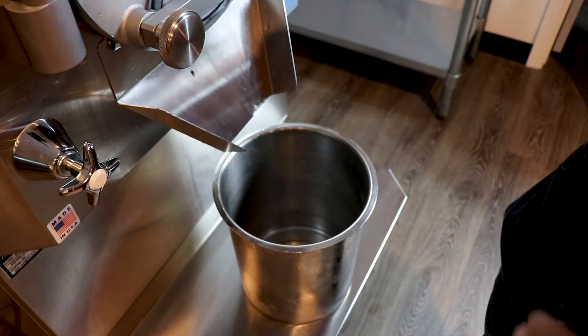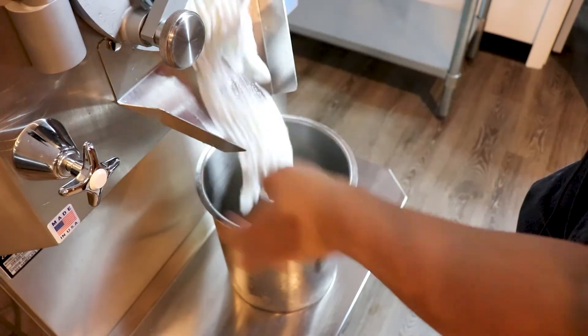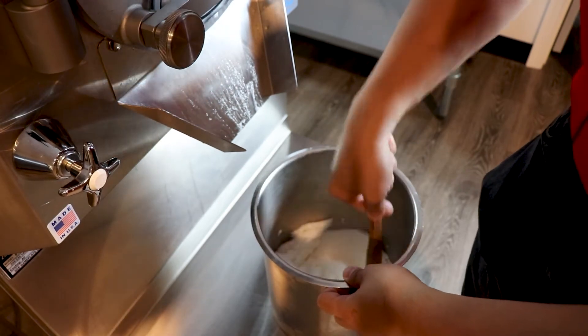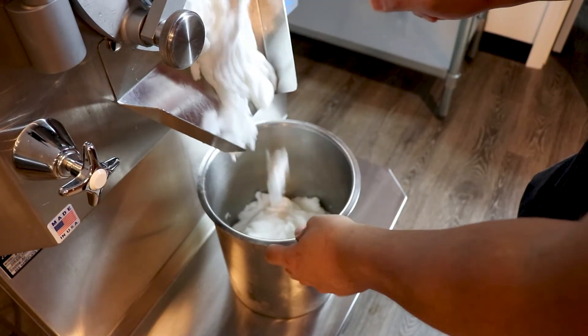Our lime Italian ice is done. We're going to extract it. You can tell it's very silky — it's primarily due to that PreGel emulsifier. If you want an ice with a little bit more of a bite, try not using the emulsifier.